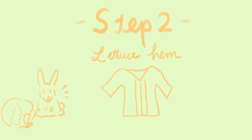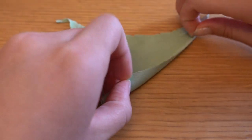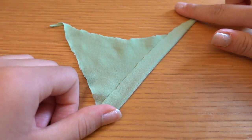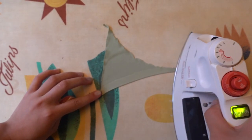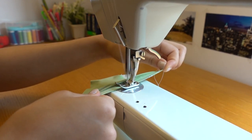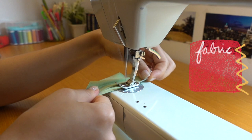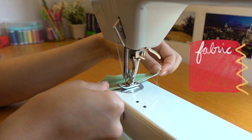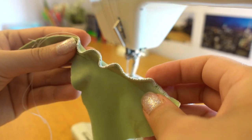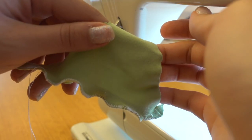Step two: lettuce hem. I highly recommend you test on a scrap piece of fabric first. Simply fold one edge, then iron it. The trick to making it look like a lettuce hem — or curly or kale hem, whatever you want — is to pull on both sides and stretch the material. Also, make sure to put your stitch length to the widest and to continuously do your zigzag stitch with one stitch on the fabric and one stitch outside of the fabric. You're gonna have to practice a bit and see what tension your fabric likes or what speed works best.